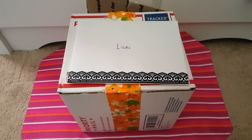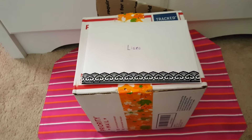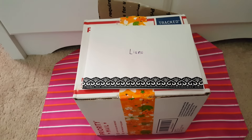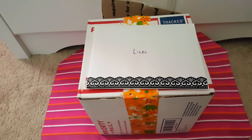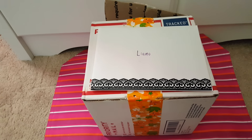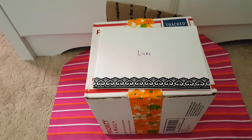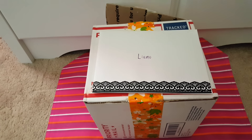Hi guys, welcome back to my channel. Today I wanted to share some friend mail that I received from Hecker Doodle. If you guys haven't been following her, she has a great YouTube channel. She does Dollar Tree Hauls, Daiso Hauls, Target Dollar Spot Hauls — quite a few different places. Definitely check her channel out.